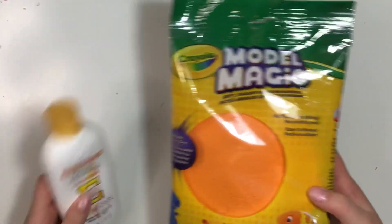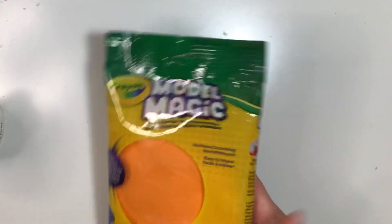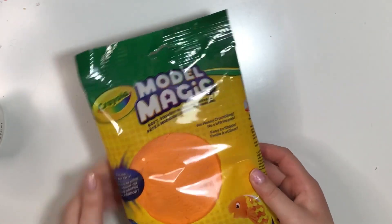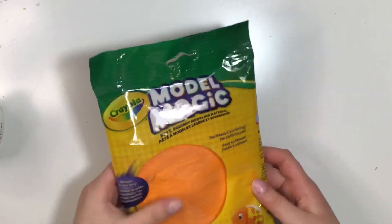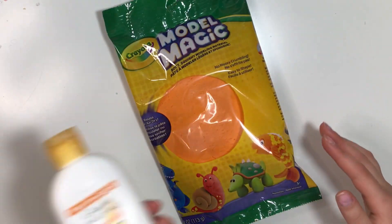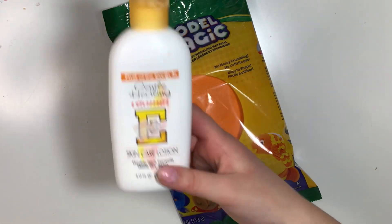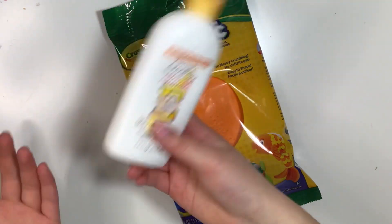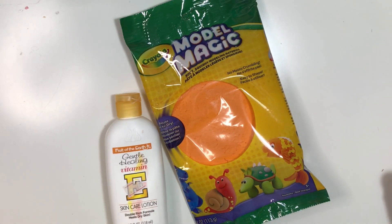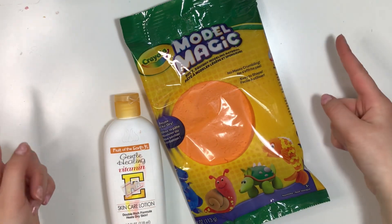You basically just need any clay — I'm using Model Magic and I decided to take orange, but you can take any clay you want in any color. It can even just be white. Then you just need some lotion. It could be any brand. You might find some around your house or you can buy it on Amazon or any store. You just need clean hands and a safe surface to work on, so make sure to ask your parents before doing this.